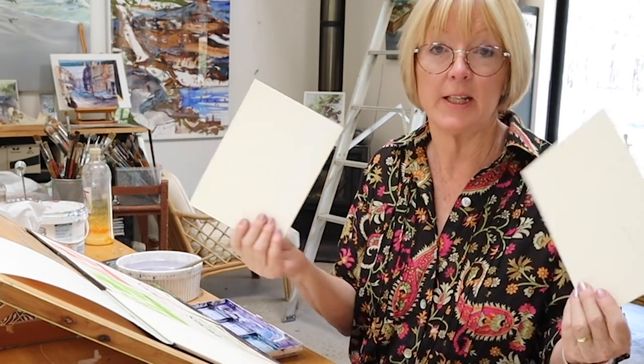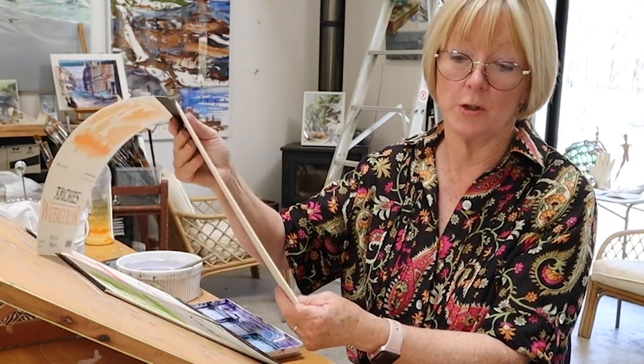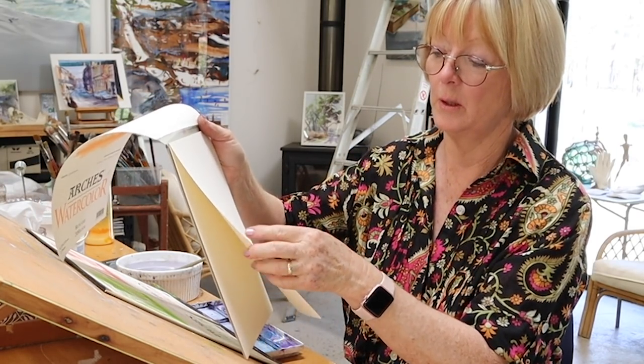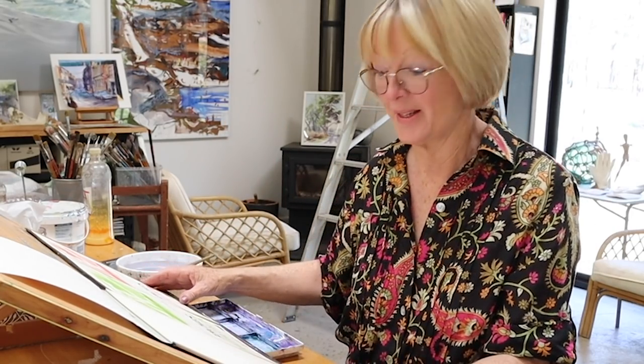So there are two card options at the smaller size, or you can fold it in half and leave it. To do the folded version, paint on the bottom half of your page and fold it afterwards — you really do want a flat page to start with to do good watercolor work.